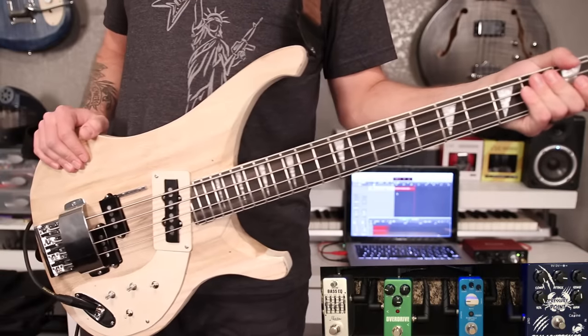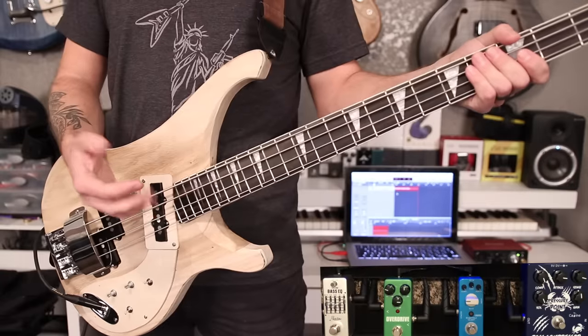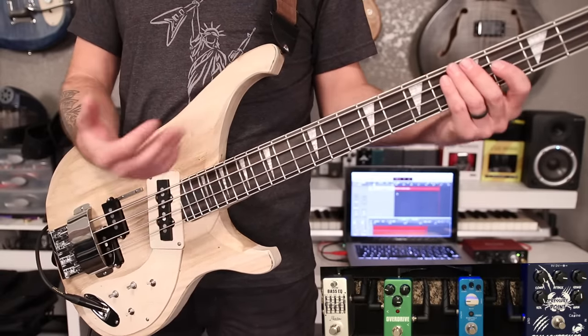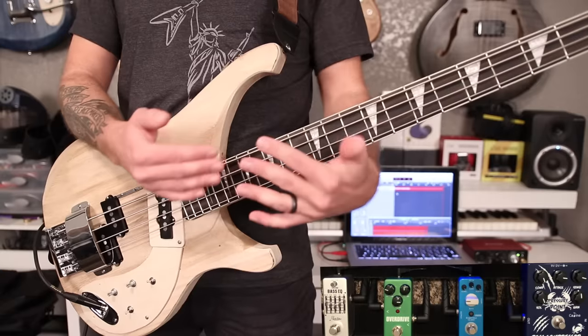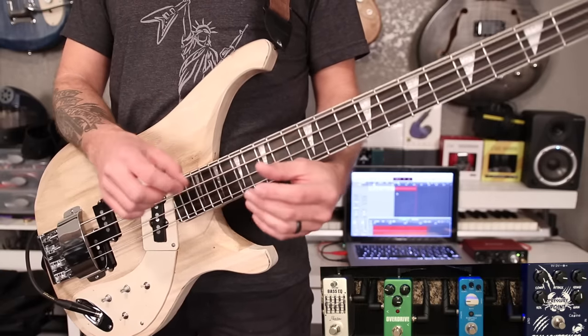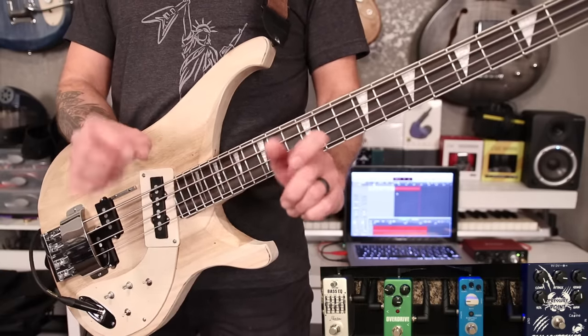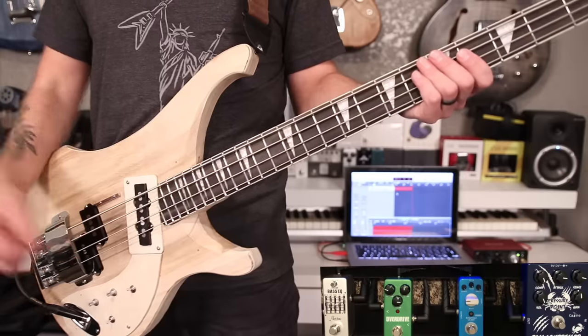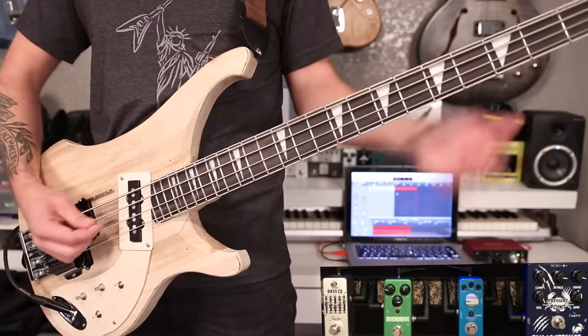So as you can see it does add quite a bit of articulation. Well, technically compressors take away articulation because articulation is dynamics and compressors lower your dynamics — but what this does, what I mean by articulation, is it adds more definition and smooths out your playing so it sounds like you're playing with better articulation. Let's go ahead and play a similar thing but with the pick this time.